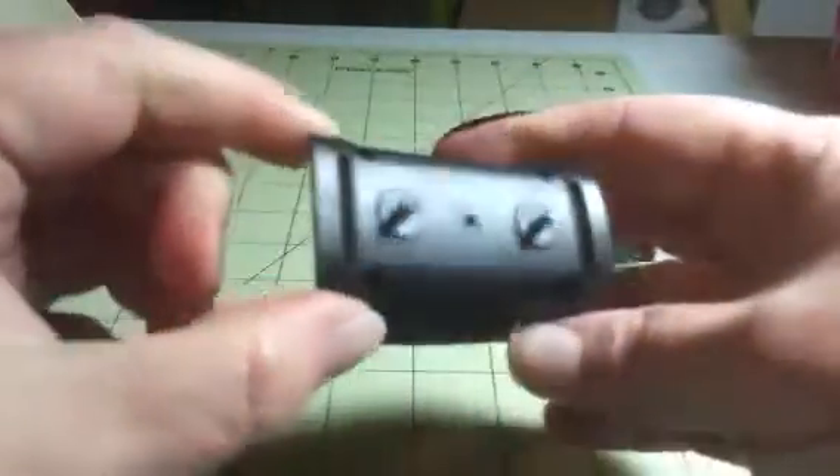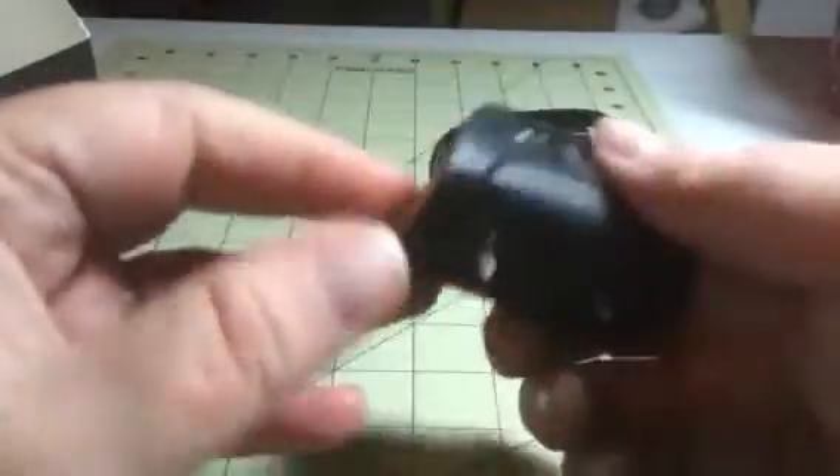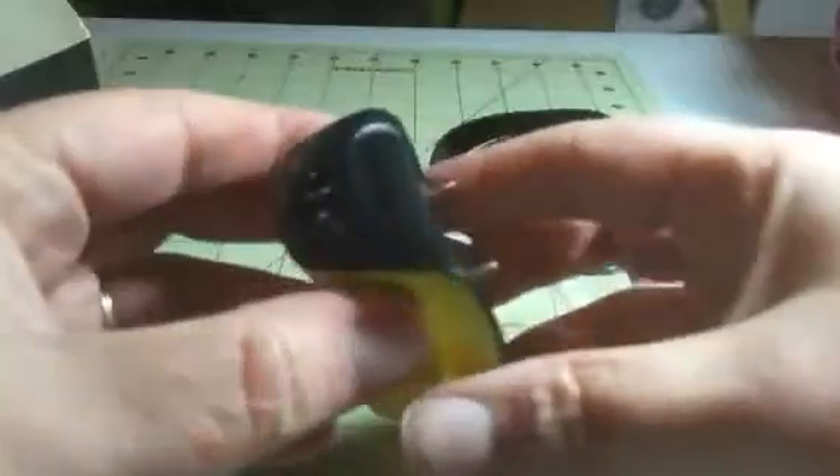We got this for our puppies who have trouble with barking and it works really well. It gets their attention and they stop, so they kind of learn that they don't like it, so they stop doing that.